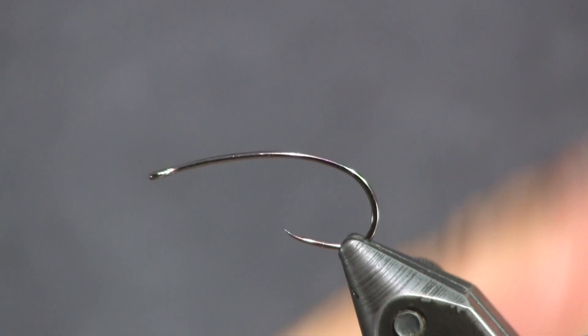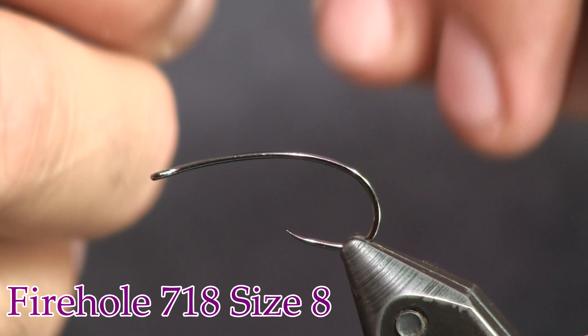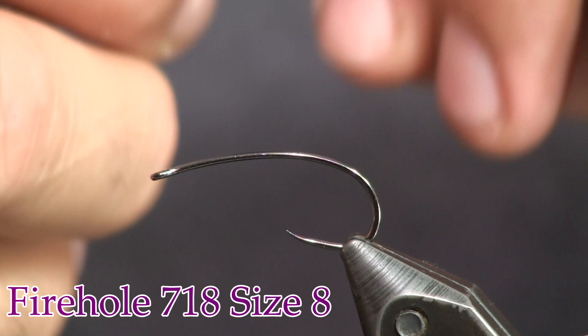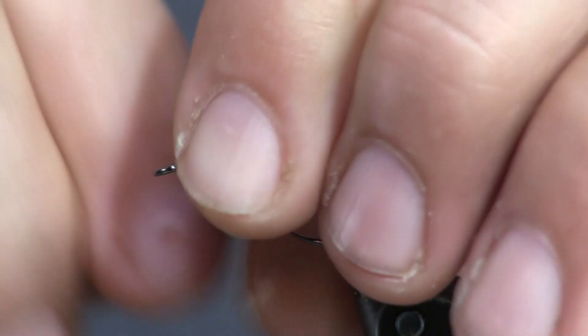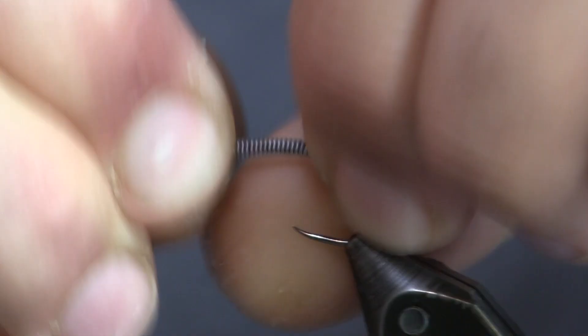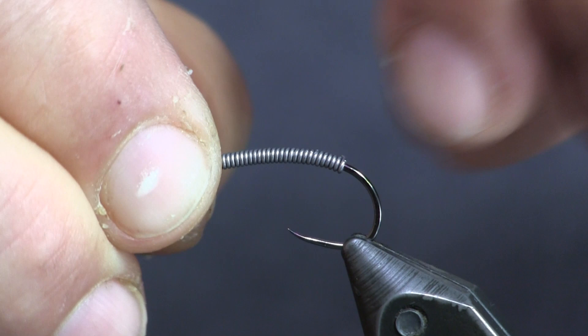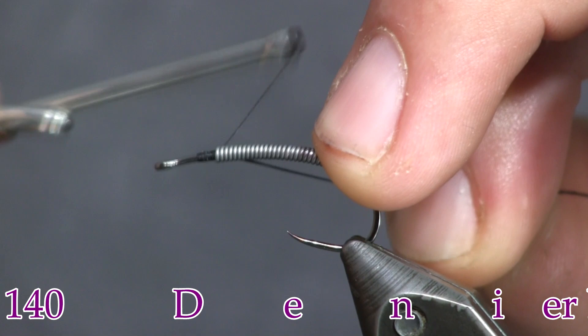We're going to start out by putting a size 8 718 Firehole hook in the vice. Next I'm going to put some lead wire on this — this is 0.020 lead wire. I'm going to start it back about where the barb would be if it wasn't a barbless hook, then wrap it forward to about two eye lengths behind the eye. I like to have my stem flies heavy because I don't like to put a lot of extra weight on my line. Next I'm going to cover that lead up with some 140 denier black thread.